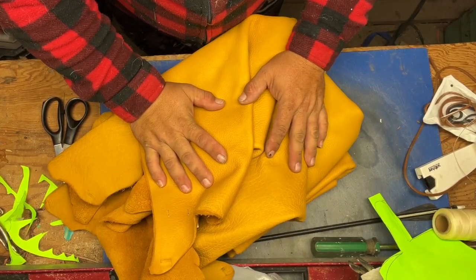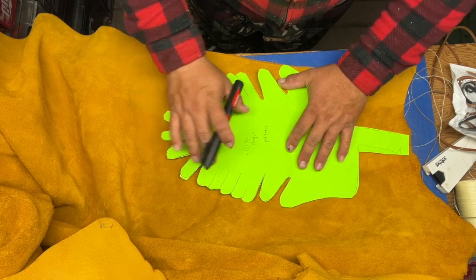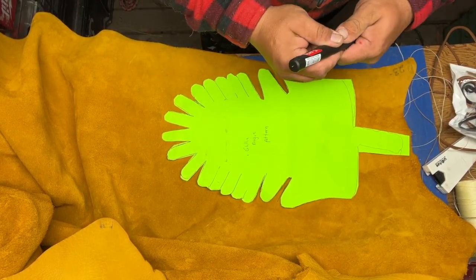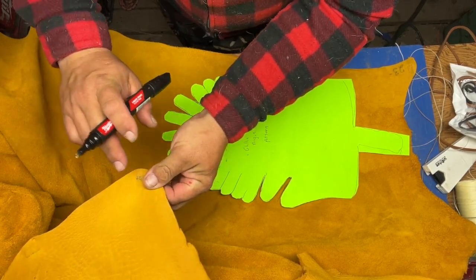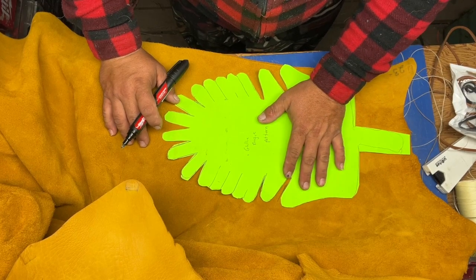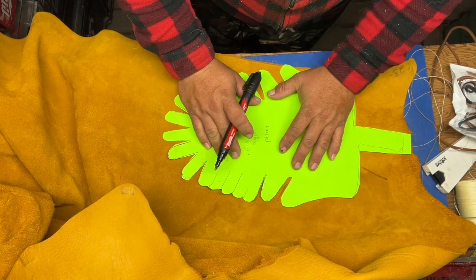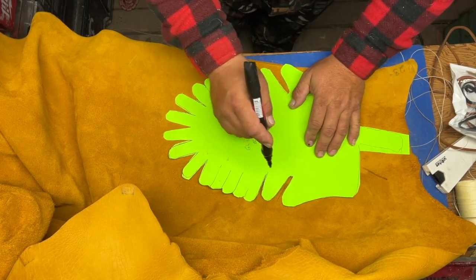Here's my pattern on the buckskin, snug to the corners so you don't waste the material — number one it's expensive, and number two this animal gifted its life for us. Now the one thing to remember: this is the outside, this is the inside — you want to put your pattern on the inside. That way any marker scores won't show on the outside that the world will see for the remaining life of these shoes.